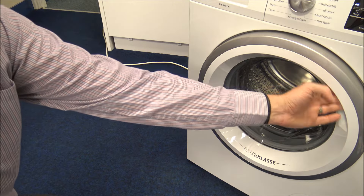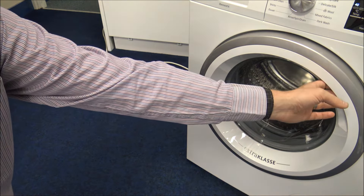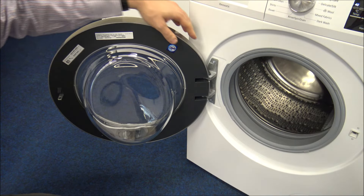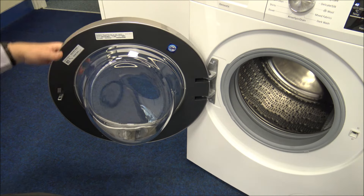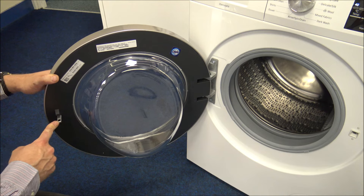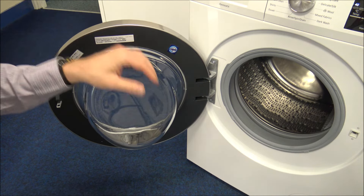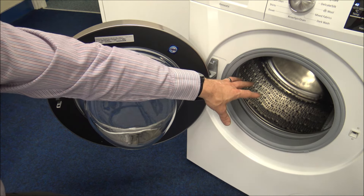On the door itself there's a recess on the top right — it's a really nice, easy-to-grip door, so you just pull it open. A couple of things to point out: you've got really nice strong metal hinges that Siemens have made, and the door catch is metal as well, unlike some cheaper brands where they might be plastic and not designed to last like Siemens appliances are. Going inside the drum, you can see it's a very big drum — as I say, it's an 8kg load capacity.